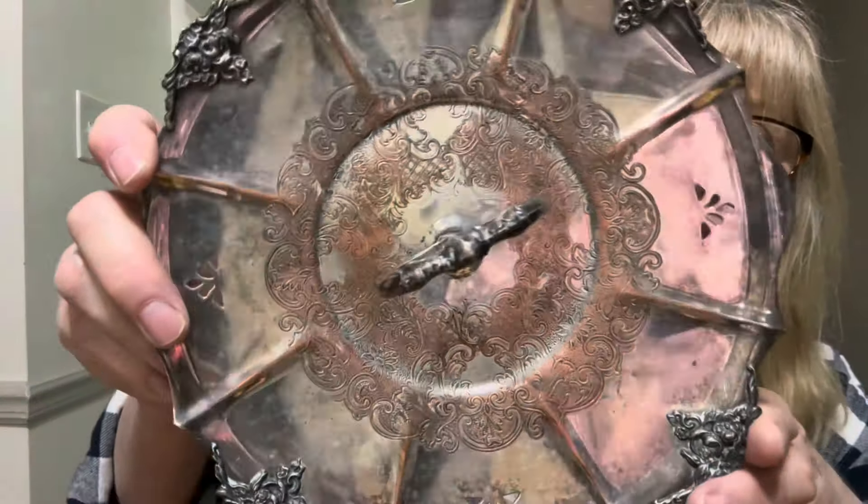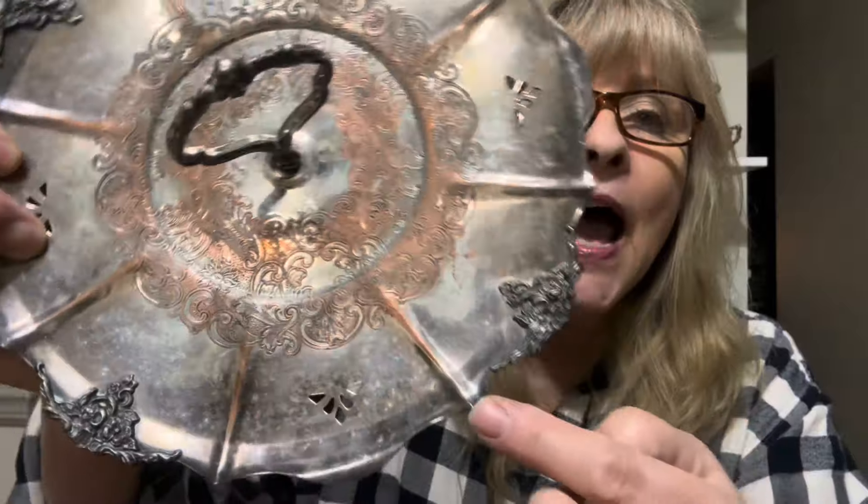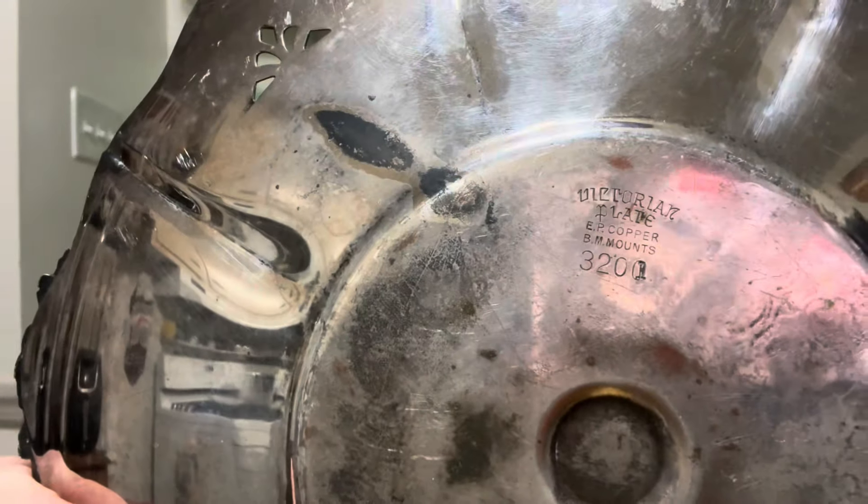I got this — it's obviously copper underneath, like silver plate. But I think that looks really cool, and I love all the detail. This is made by Victorian Plate EP Copper. If nobody wants it just the way it is, I will paint it and then distress it and bring out all of that beautiful detail. But I really liked that piece a lot.